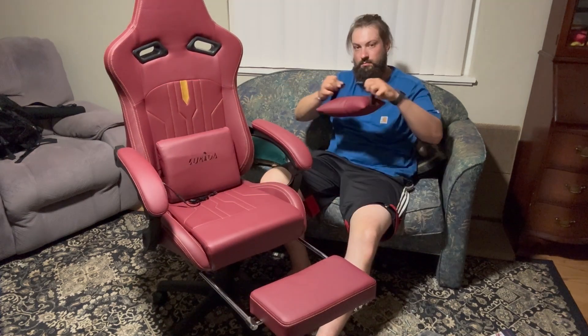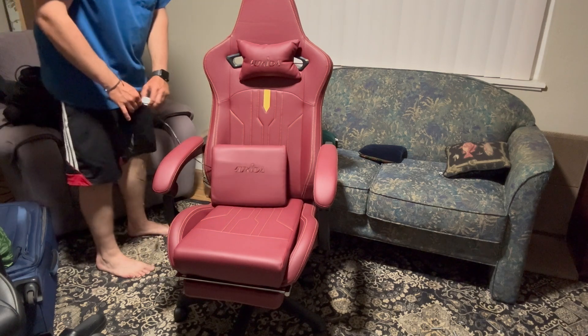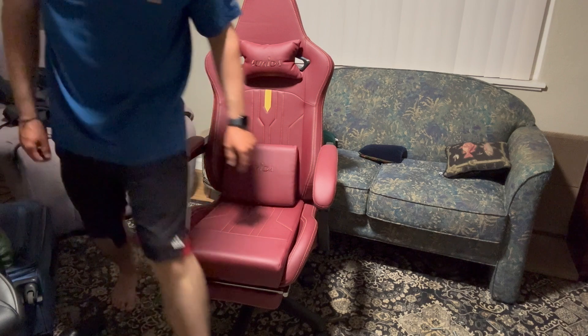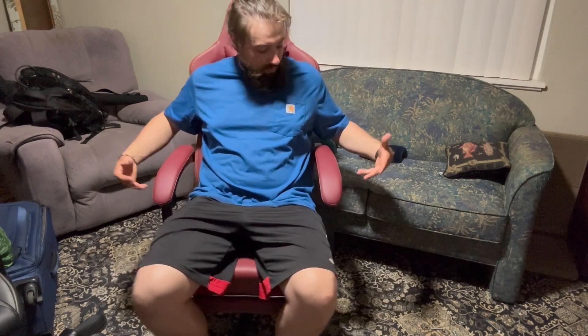Now we're ready for the footrest — slide it into the bottom part already existing there, and then we can use these little rubber washers that prevent the tubes from sliding out. Backrest, headrest — let's go ahead and plug in the pillow. It's vibrating! Nice little vibration on the back as you're gaming or working in the office — that's a cool little feature, and you can freely move it up and down.